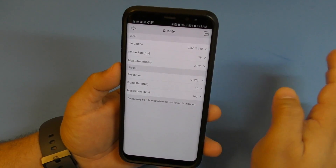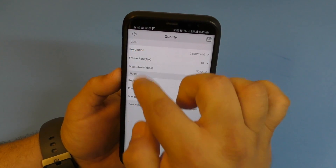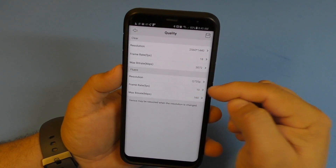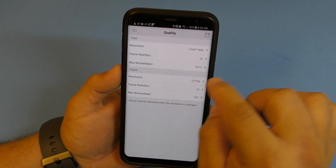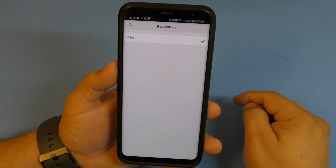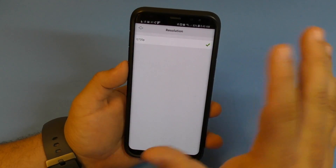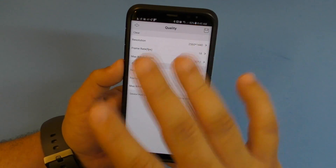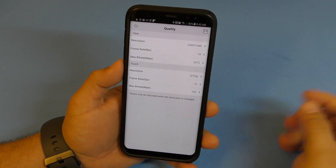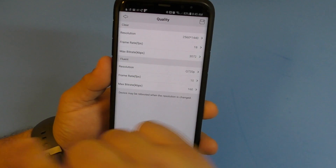This camera records at 2560x1440, which is the best resolution available. But you can change it here. There are three modes: clear, balance, and fluent. Fluent is the lowest at 720p. When you're away from home and your internet connection isn't great, the app may suggest switching to fluent for smoother viewing.